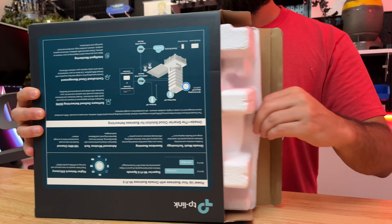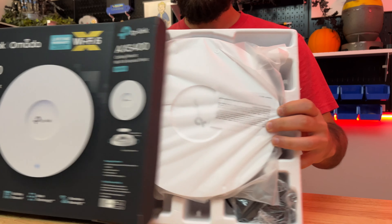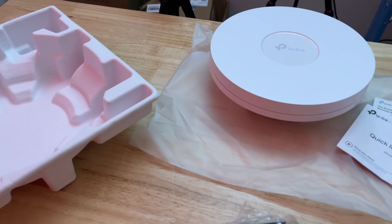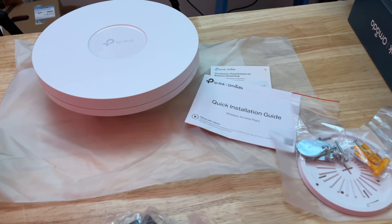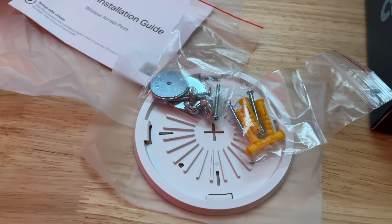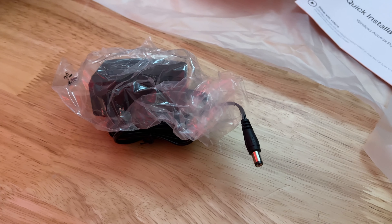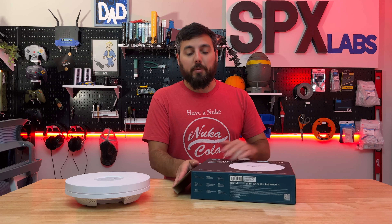What's in the box? Of course we have the 670 packed away in here very nicely in a very nice bag. Aside from the 670 access point itself, we have a quick installation guide along with some other verbiage. We have mounting hardware included — a plate as well as mounting material for ceiling and/or wall — and then we have the power adapter itself.